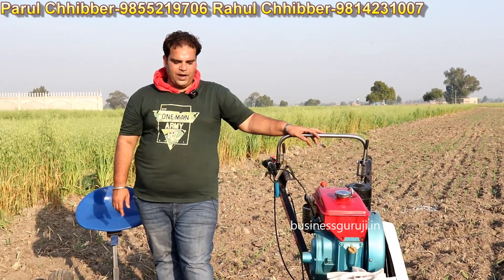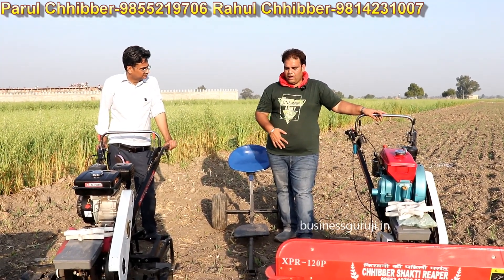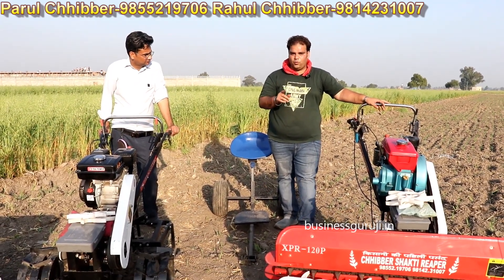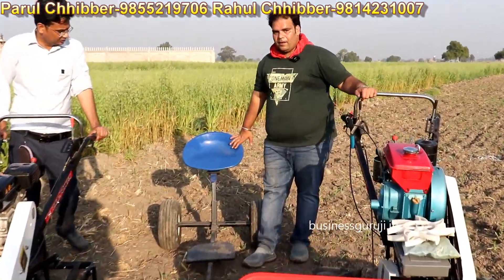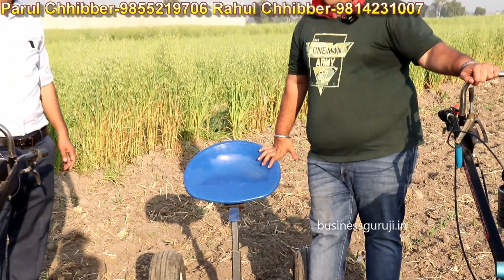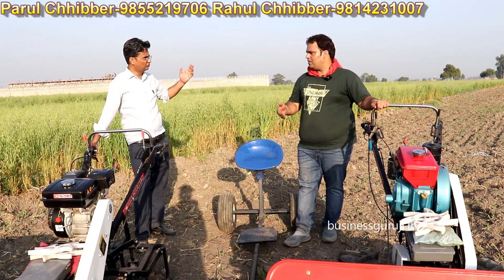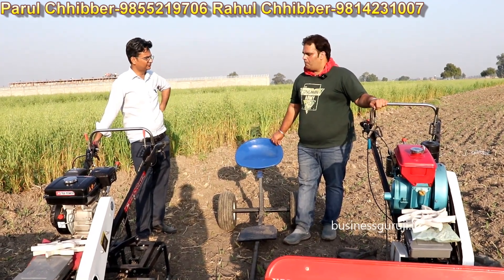If you want the diesel version, it is ₹1,35,000 — this is a complete machine with a 7 HP engine. After that, if you want an optional seat, that is an additional ₹27,000. You can sit on it, making it more comfortable to operate over long distances.